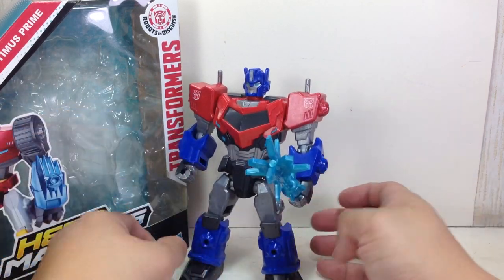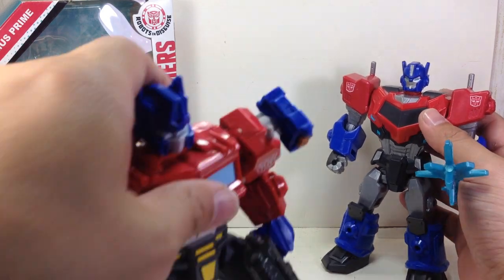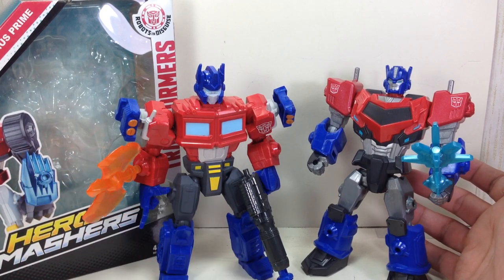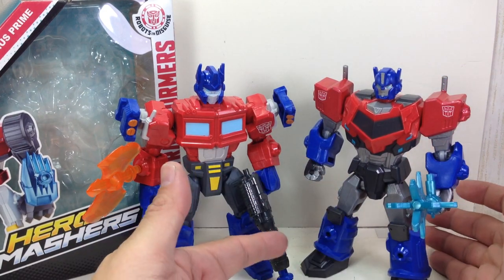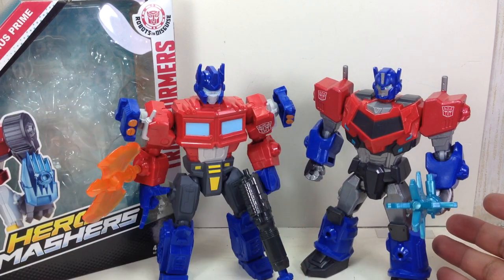I do like the sculpt that Hasbro used for this figure. Let me show you the original Optimus Prime mashers — the G1 mashers. He looks kind of kooky, looks like a kid. But this one looks a lot more proportioned. The head is smaller, legs are bigger. I just like the size of this one a lot better.